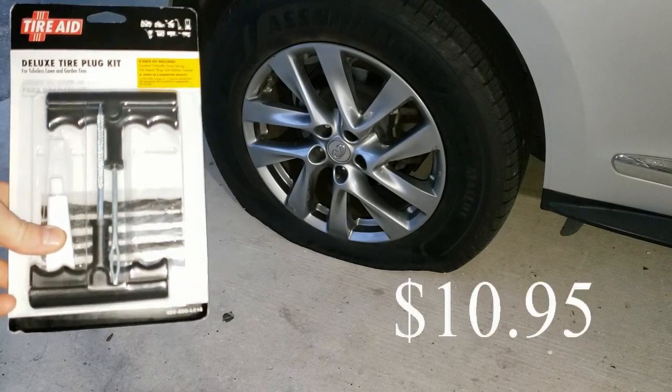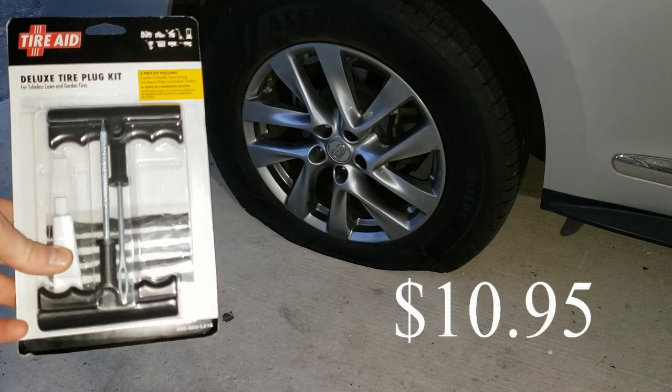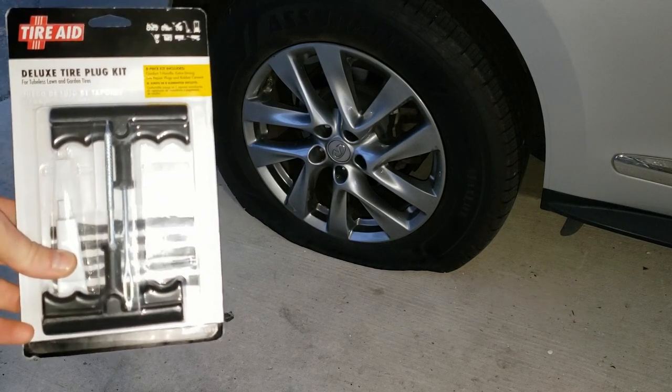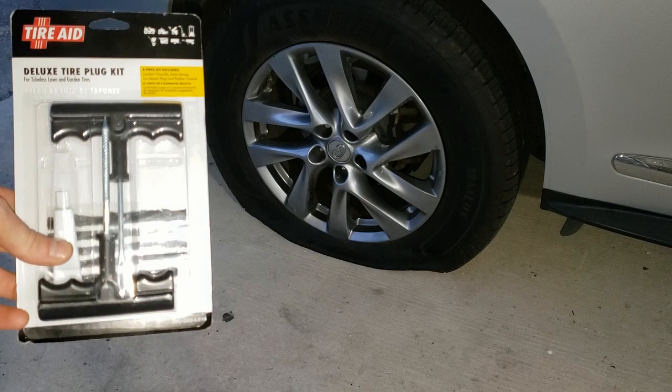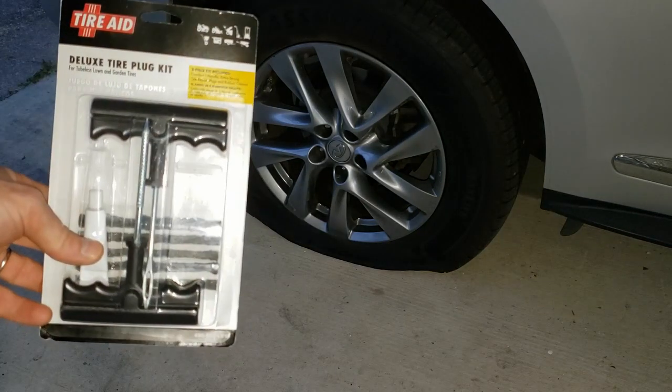All right, picked up this flat repair kit from Lowe's for $10.95 and I am going to repair my car tire that I got a small screw in. I've already taken the screw out.